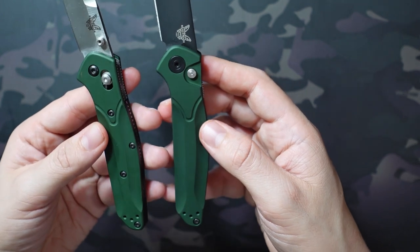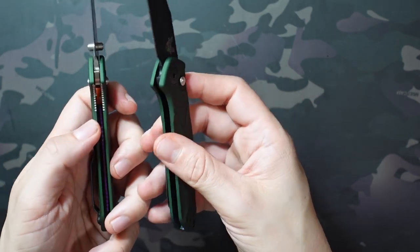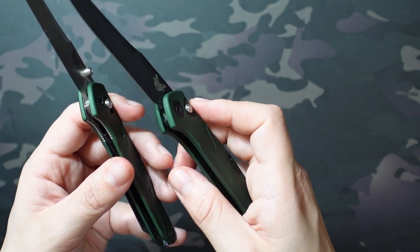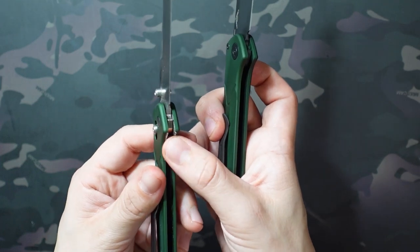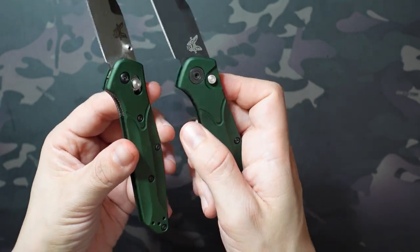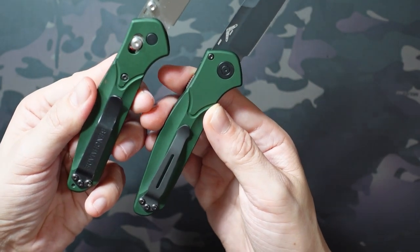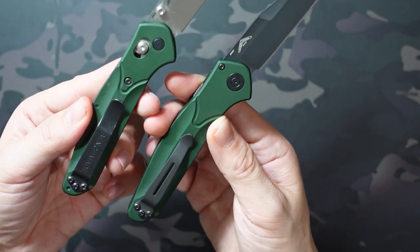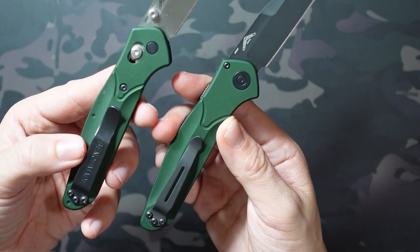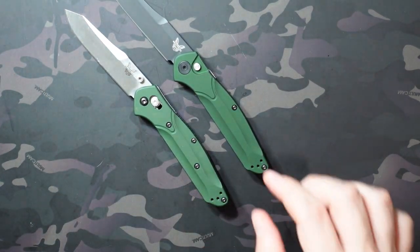You'll also notice some screws missing on the 9400 — four screws fewer total, one sitting by the pocket clip — adding a little bit of weight savings. The liner on the 940 has a little bit of jimping and is more present, whereas on the 9400 I don't know that there's even a liner. The liner has extra jimping grip on the 940 that isn't present on the 9400. Last difference is the pocket clip: the 940 has the old Benchmade deep carry clip and the 9400 has the unbranded clip — both deep carry and reversible for right or left hand carry.